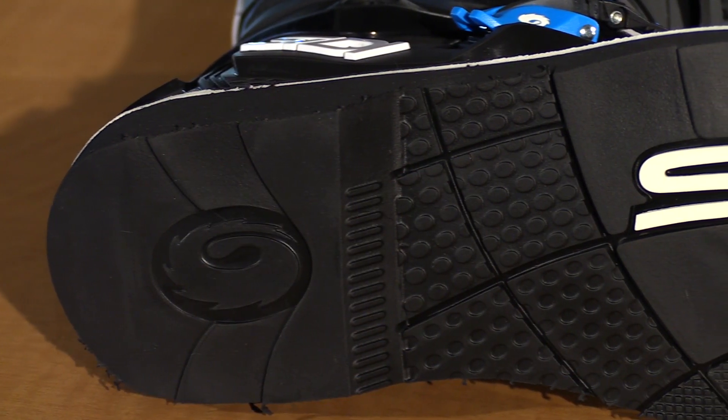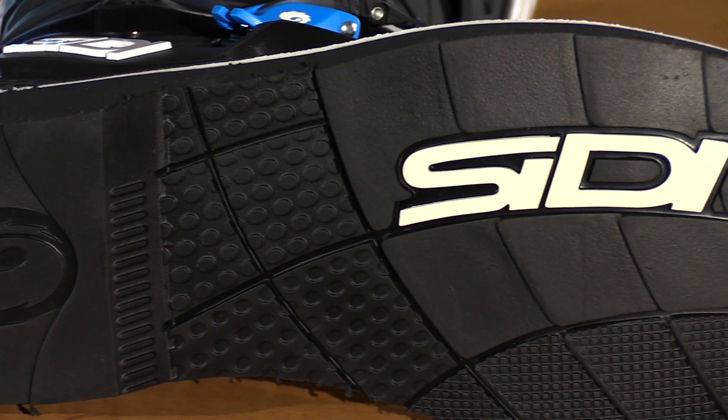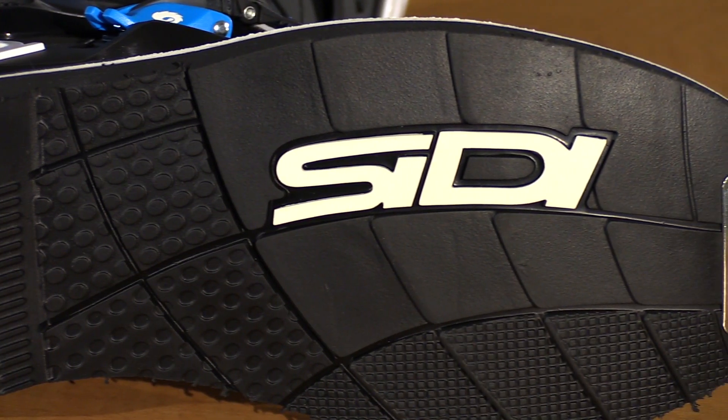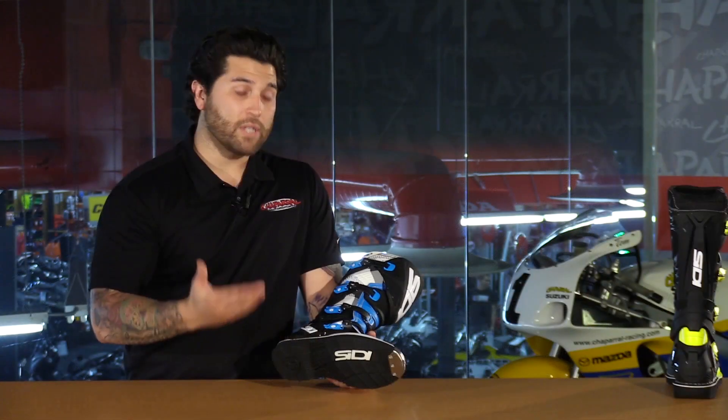Now let's take a look at the sole. This is their TA version — a traditional application. It's stitched on and can be replaced by a cobbler. Citi doesn't use any steel shanks in their soles; they use a nylon insert, so this is going to be really nice over time.